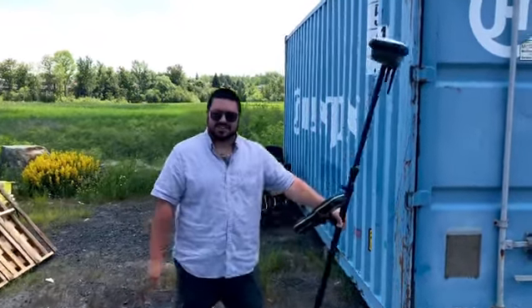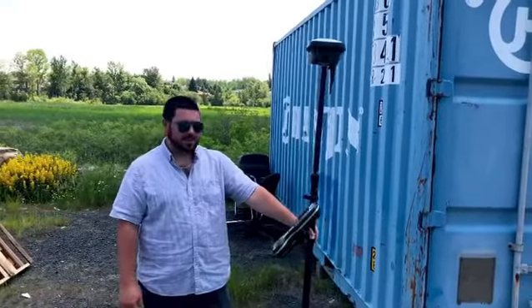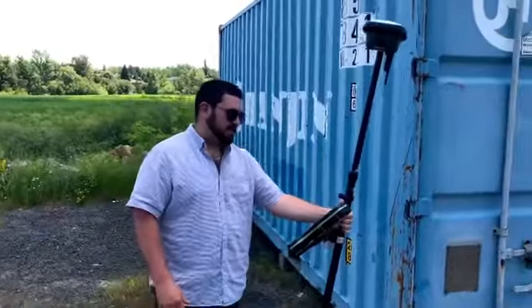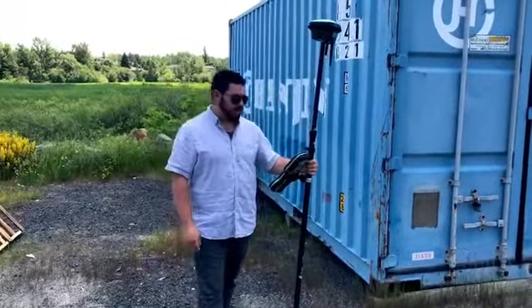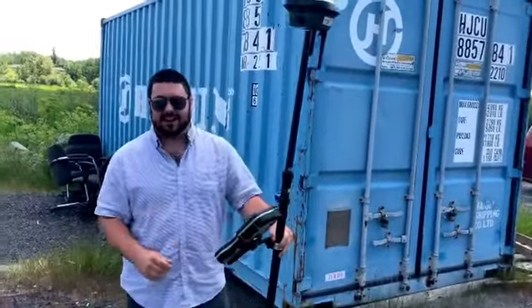Introducing the GS18 with tilt compensating measuring and stakeout. With this handy device I'm able to measure points at any angle — it doesn't matter if I'm laying on the ground, I tested it. Call me for a demo if you want me to try it out at your site. I can pick it up at any angle and stake it out at any angle.